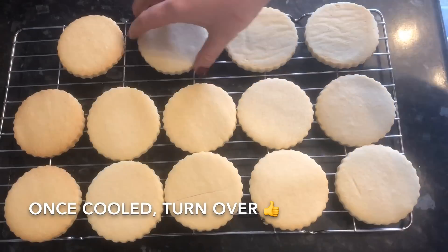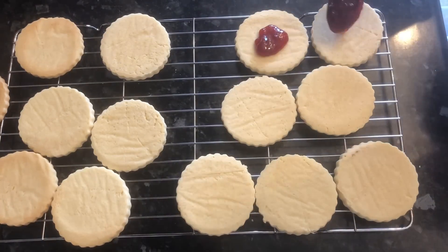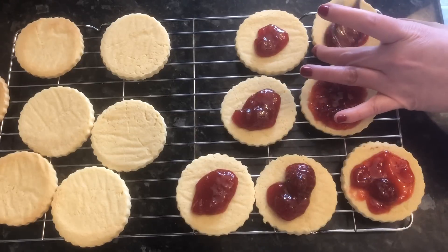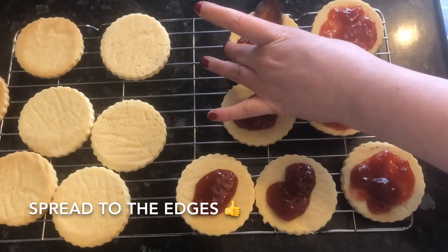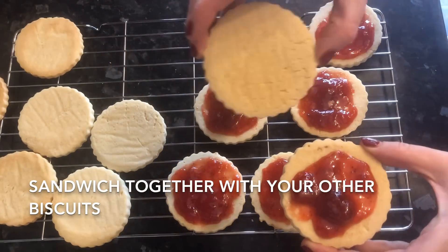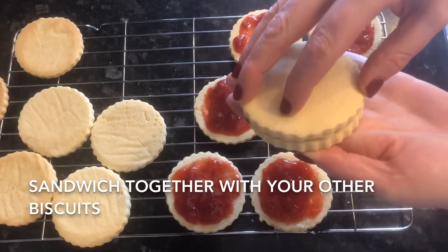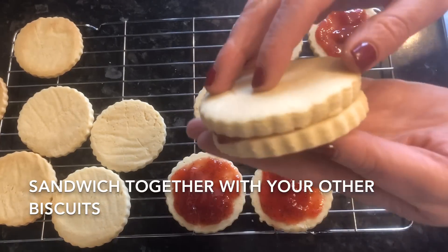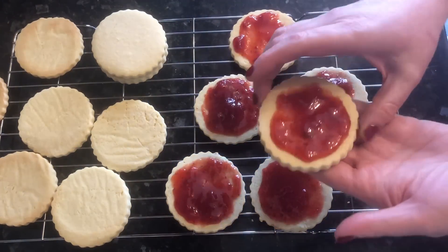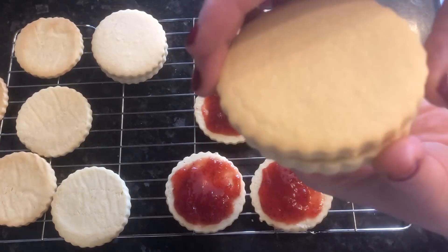Once they're cool, flip them over so you've got the rough side up, and on half of them add your jam and smooth it out to the edge. When you put the other half on it's going to squash it down anyway. Sandwich the other halves on top with the best side facing up, give a gentle squeeze so the jam comes to the edge, and try to line them up so the fluted lines meet. These smell absolutely amazing.